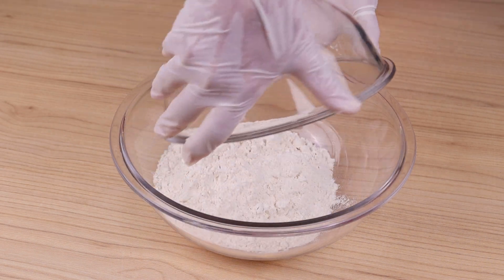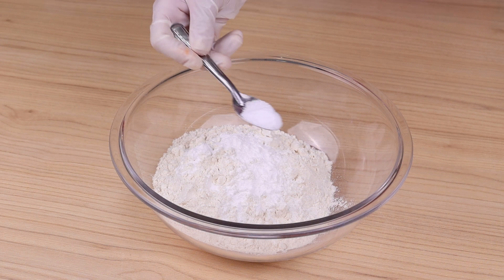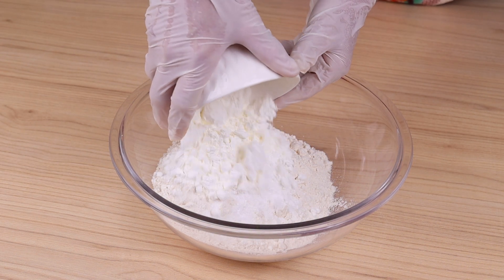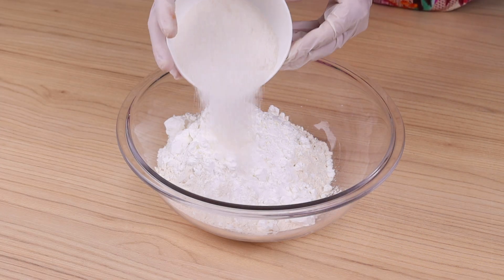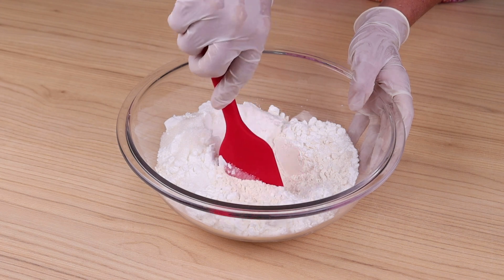I will start the recipe by adding into a bowl 500g of wheat flour, 100g cornstarch, a tablespoon of baking powder, half a teaspoon of salt, 120g of sugar, and with a spatula make a hole in the center to add the other ingredients.